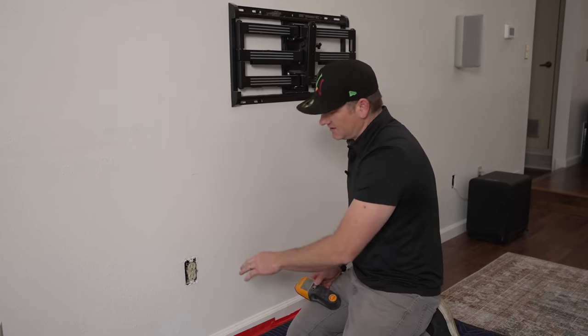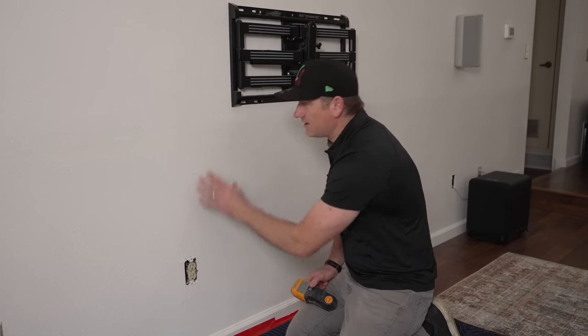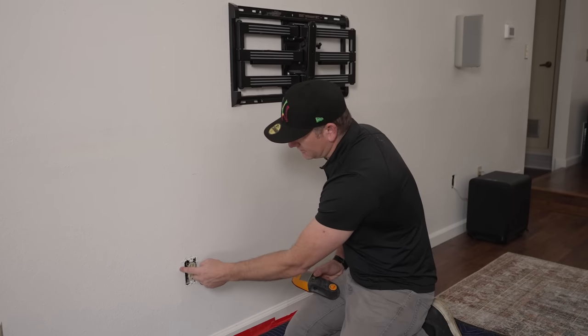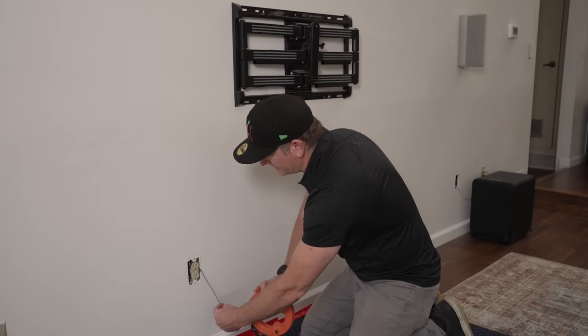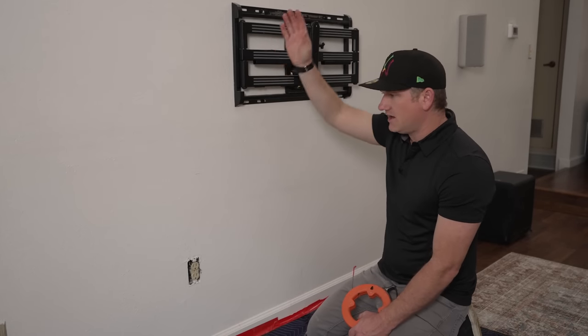I got some weird readings here. Took the cover plate off and thought there may have been a stud on this side because my office is on the other side of the wall, but that turned out to be a false reading. There is a stud on the left side. If we want to double check and make sure there's no fire block, it looked like it was clear sailing going up. So we're clear to cut our hole here and there, and start wiring.